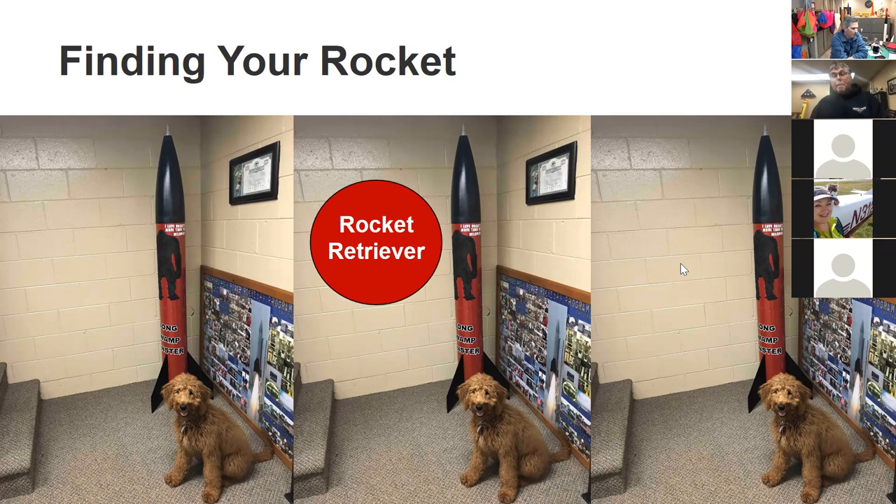Always communicate with your team members who are observing where the rocket landed. And that's my rocket retriever, Emma — I started showing her rocket videos at two months old to get her used to the sounds, and she would jump off the chair and try to retrieve the rockets!